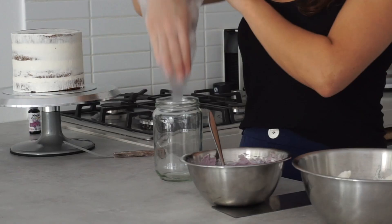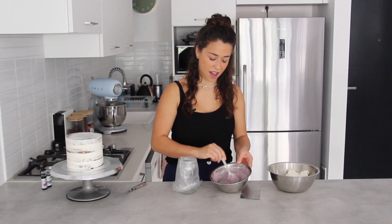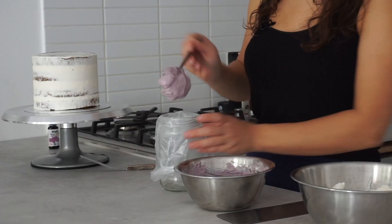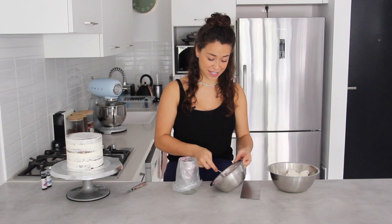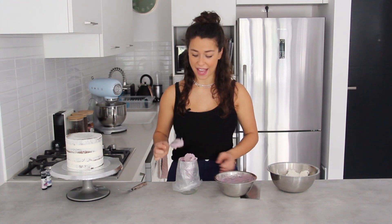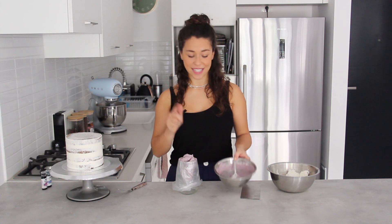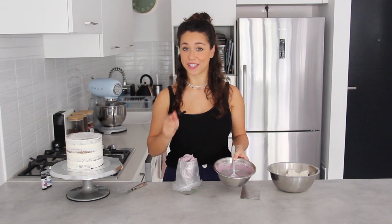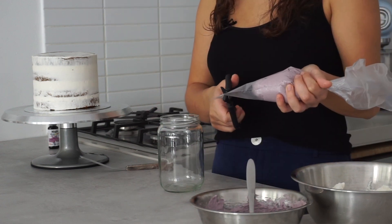Now I'm going to fill up a piping bag with this purple. You can also see that when you mix in color it really knocks out the air bubbles — so a tip for cake decorating in general: if you're using Swiss meringue buttercream and finding it has lots of air bubbles, just give it a mix by hand before applying it to the cake. It's important to keep this bowl — you'll see why in a minute — and then snip off the end of the piping bag.